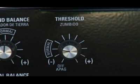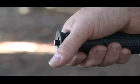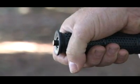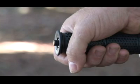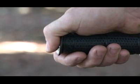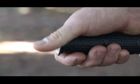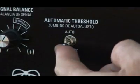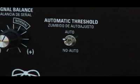A setting in the normal area will usually be appropriate. Generally, the lower the threshold can be set while still hearing a slight hum, the better. The threshold may fade over changing ground, indicating the push button on the handle needs to be squeezed and released, which will return or reset the threshold hum. This resetting may be needed at regular intervals, unless automatic threshold is on auto, which automatically maintains threshold.